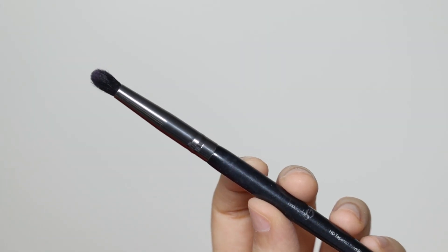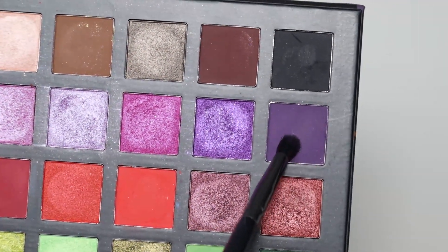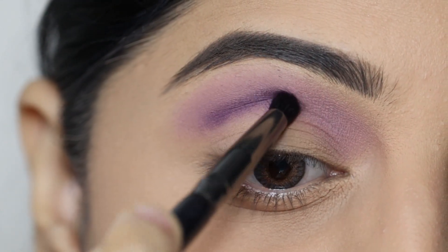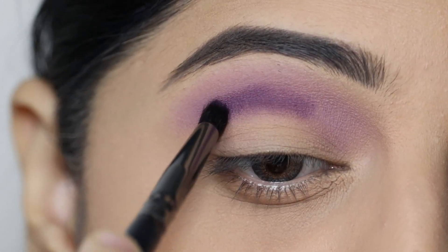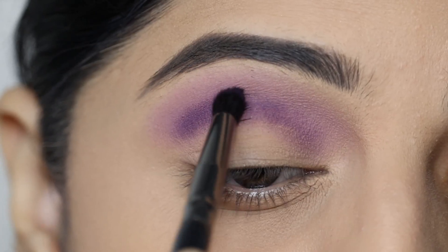Next, I've taken a small blending brush and will pick up a dark purple shade and apply it on the crease. The dark purple shade needs to be blended slightly lower than the previous shade. Using dark shades on the crease helps define the cut crease.